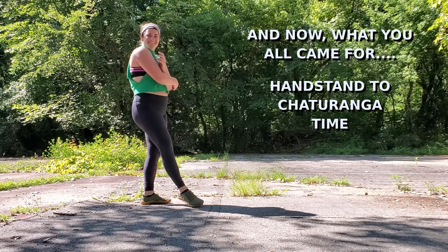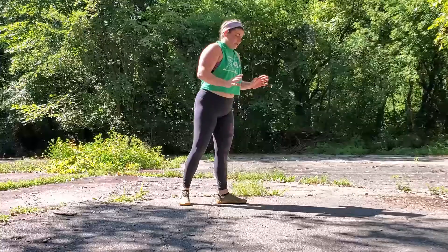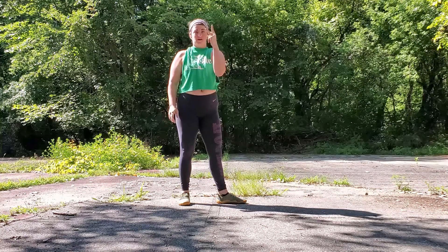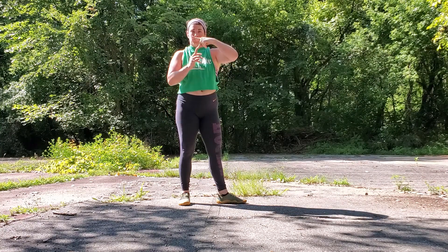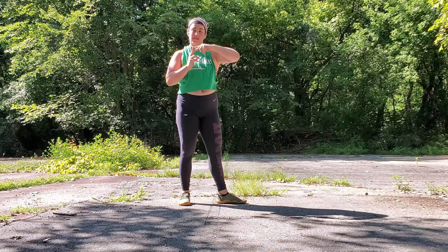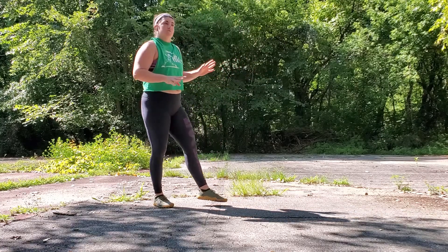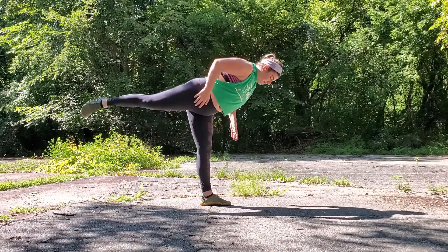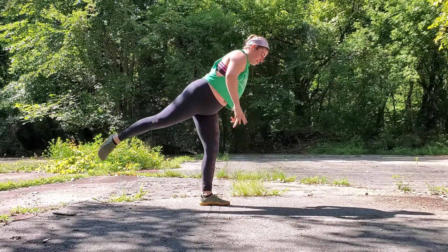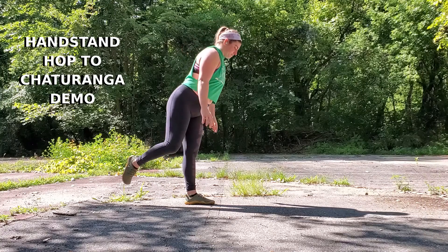Moving into the final skill — what you all came for — handstand to chaturanga. We are going to do the handstand hop, but this time we can either bring both legs up to a full handstand if we feel comfortable and then split the legs on the way back down, landing with the leading leg first and then catching into our low plank with the following leg. Or we can just hop up into the handstand hop, keep those legs split, and then whichever leg we hopped off of — that standing leg — is going to be the first one back down to the floor, and then the follow leg will help us land in our low plank.